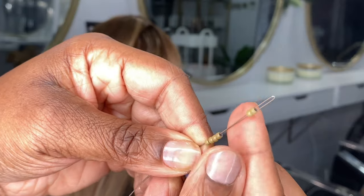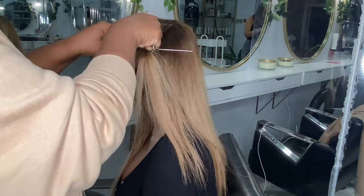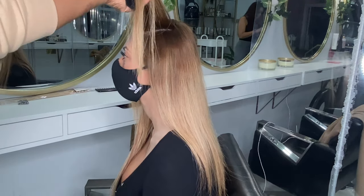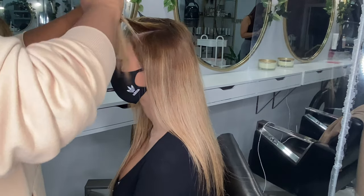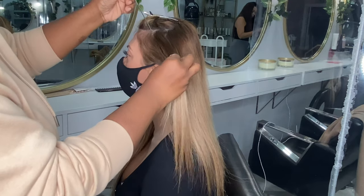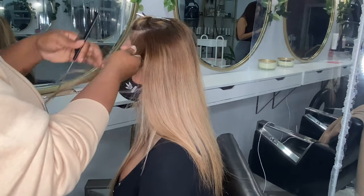I install nano ring hair extensions the same way I would install micro rings, but I'm very mindful of going close to the edges or the hairline because you can only use a very small amount of the client's natural hair. If you go too close to that hairline where the hair is a little bit fragile, you're at risk of pulling the hair or causing damage, so you want to make sure you leave enough hair out around the perimeter.